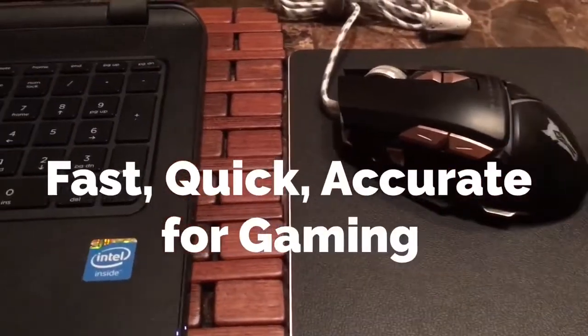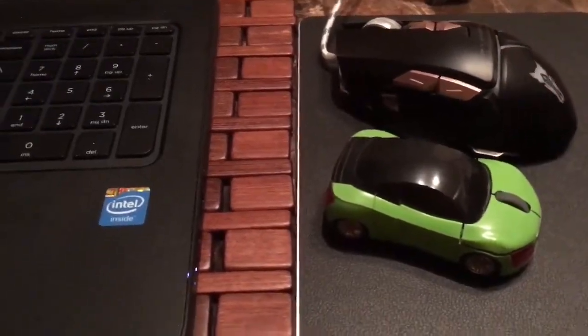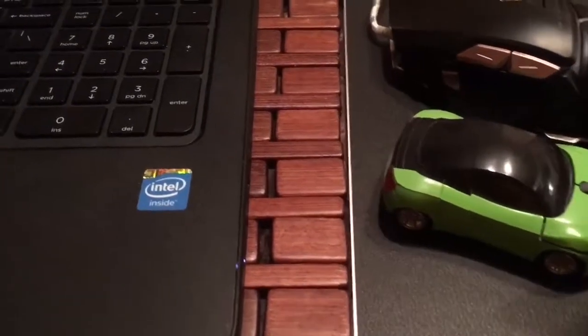So I'm able to use both of my different mouses on this mouse pad. Show your likes if you like this video, slap that subscribe button because you want to see more of me and my things.